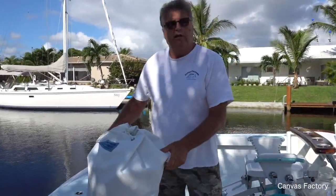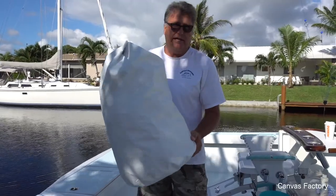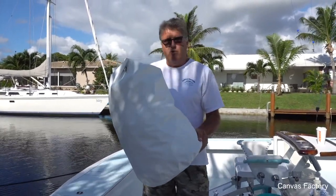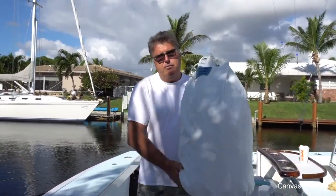It's made out of lightweight snow-white Stamoid. It's got a custom bag so it stays nice and white. One thing you've got to remember about these things is don't put them away wet — it's just like a tent. You stick it away wet and leave it in there wet and salty for a week, it's going to come out moldy. So that's important: put it in the bag dry.